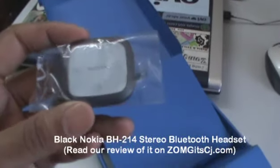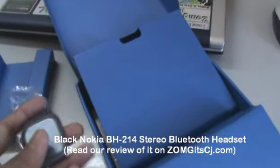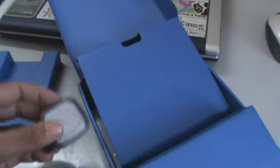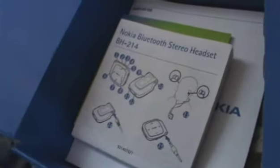We have the black color BH214, which is kind of cool because I haven't actually seen a black color version of the BH214 yet. Since this was a special edition box, it came with the headset instead of a normal wired pair of headphones. Here are the headphones for the BH214, and it also comes with a couple of ear inlets for the BH214.